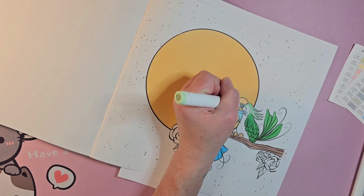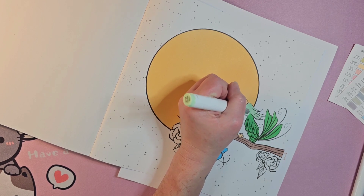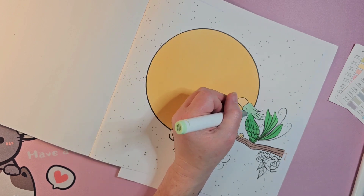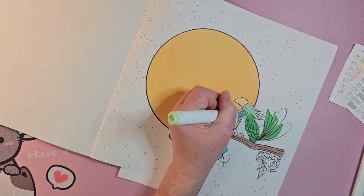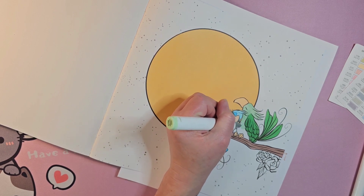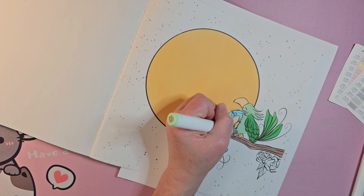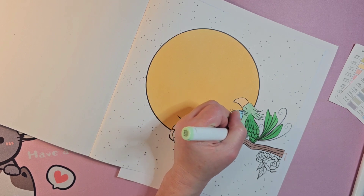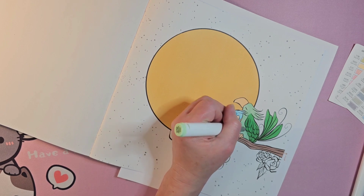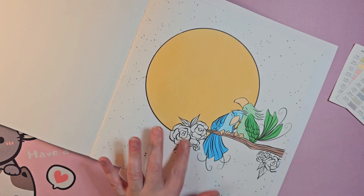I could have done them all in rainbow colors but I'm trying to keep a limited palette for this one. I don't want to be all over the place. I tend to be like, let's not use a bunch of colors all at once — that doesn't mean using lots of colors is bad, it's just the way my brain sometimes works.